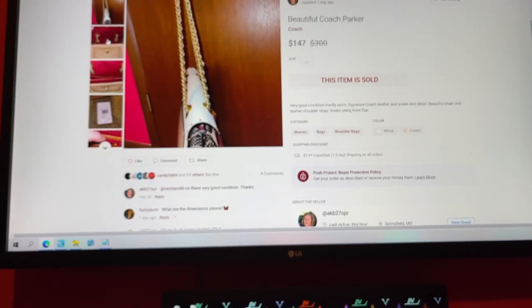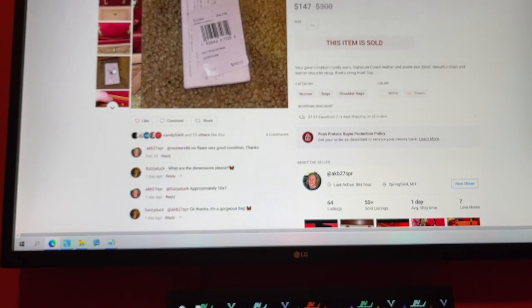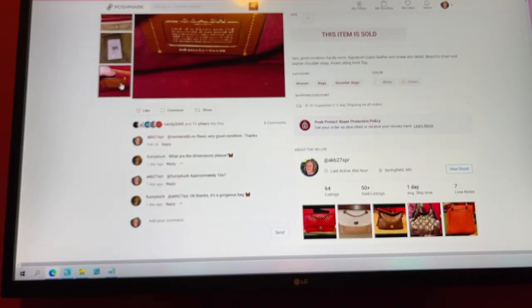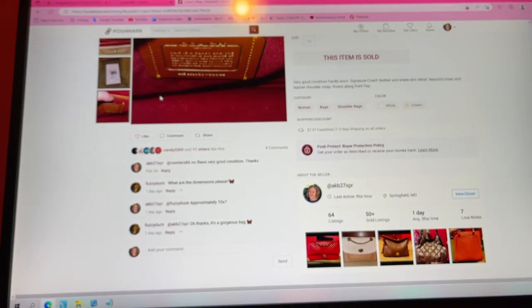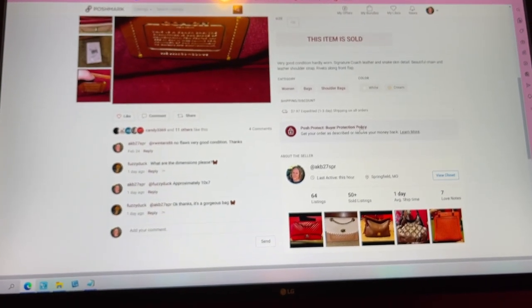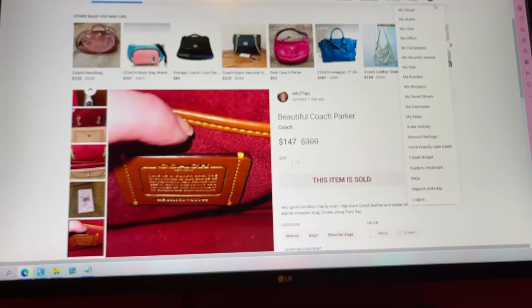I just never grabbed it, so I decided I wanted to sell it because I'm not using it. Those are some pictures I put on. You make sure you get the inside, the outside, the bottom — everything you're listing you want a picture of. Even the tags.